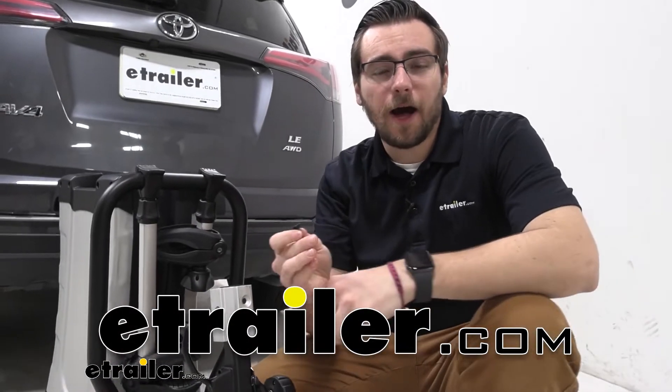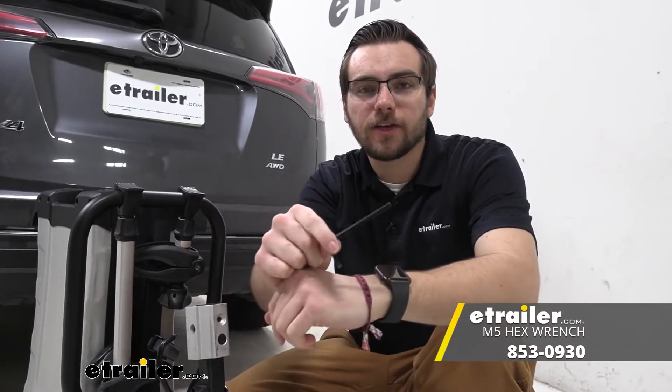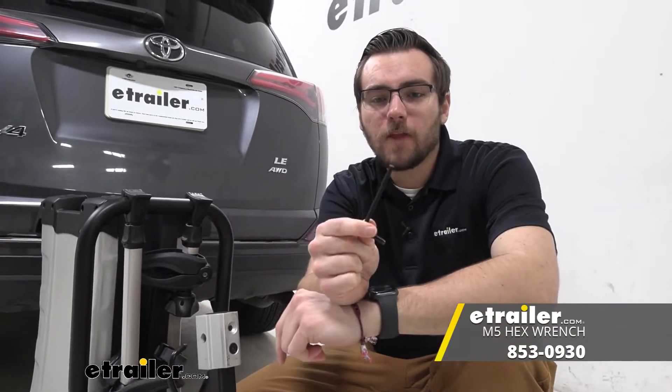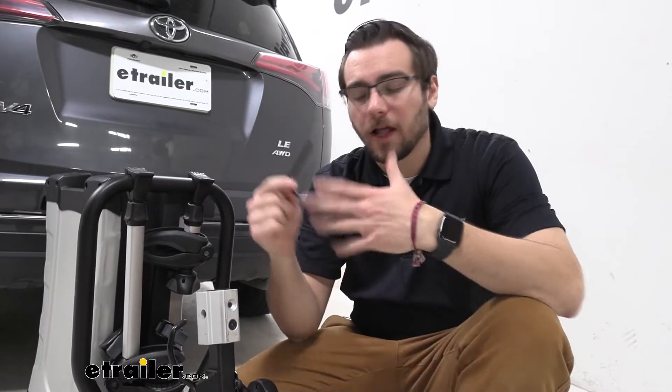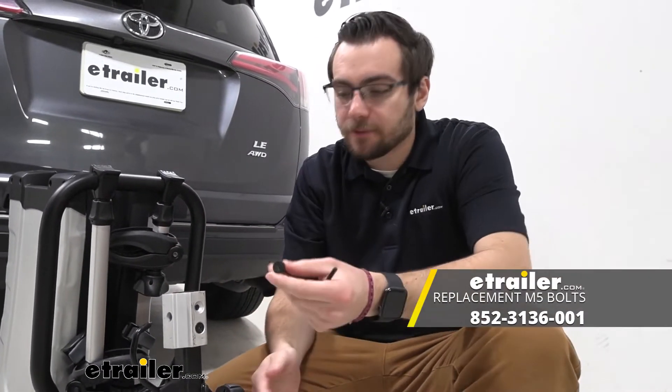Hey everybody, welcome to eTrailer.com. I'm Bobby and today we're taking a look at our M5 hex wrench available here at eTrailer.com. This is going to be excellent for a lot of tool replacement parts, especially if you're looking for something for your M5 adapter screws.